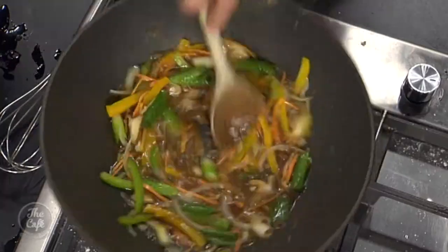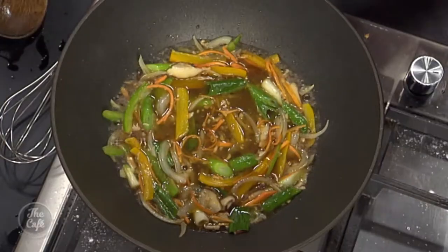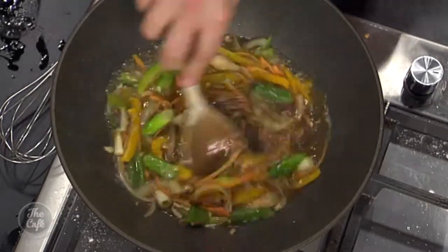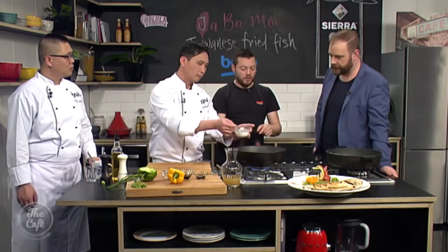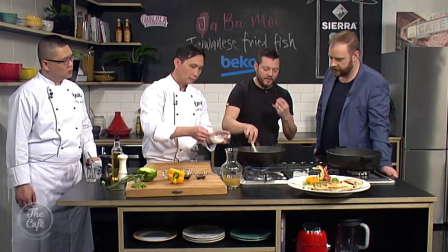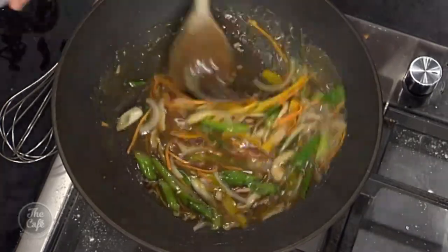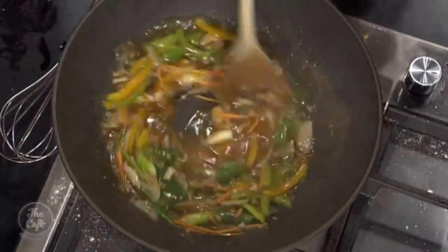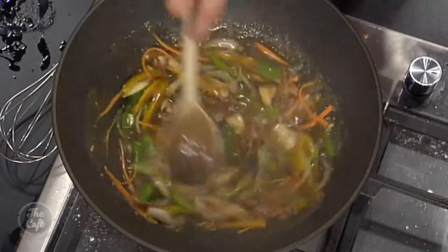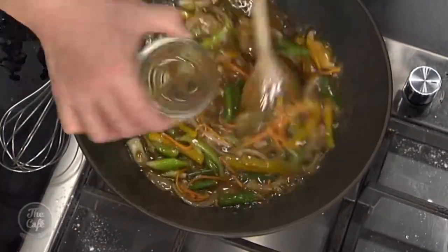So this is bubbling away quite nicely. We have the stock in there, then soy sauce, some white pepper, and Chinese black vinegar as well, so you get that whole caramelised sweet and sour. We finish it off with a little bit of cornflour let down with some water, added gradually over high heat to thicken the sauce slightly — you can see it's just thickening now, nice and glossy. Then some fresh coriander, chopped, and a little bit of rice wine goes in there.